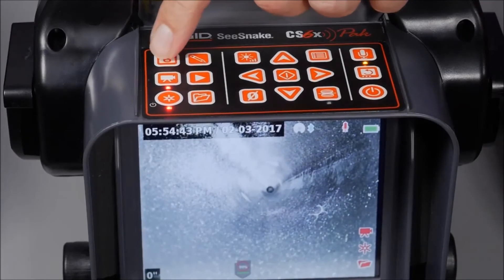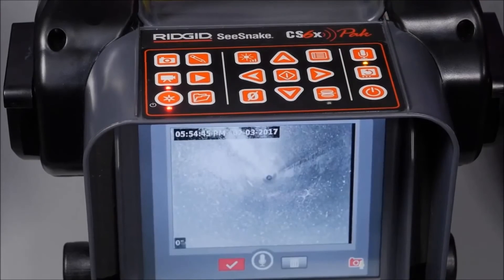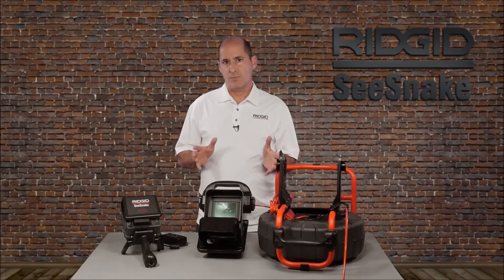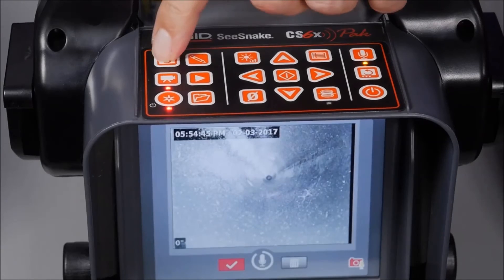The photo key has two functions: a short press captures a photo, and a long press captures a photo along with audio commentary. This feature is called PhotoTalk, and it gives you the show-and-tell benefit of video but in a file size that's small and email friendly. You can end a PhotoTalk recording by pressing the Select or Photo key.